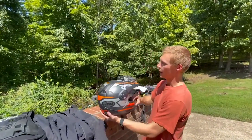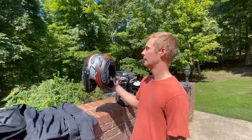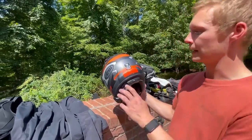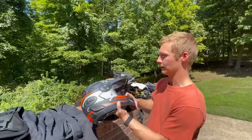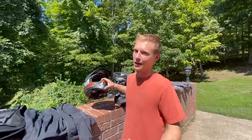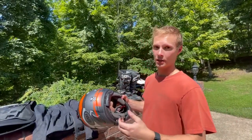On the head, of course, we have the Arai XD4 — a super solid helmet. Everyone uses it and it is Snell and DOT certified. Overall a really good helmet; definitely recommend it even for the price. If you go down, you kind of want your head protected — you don't want to save a couple hundred bucks and have an injury that could have been prevented.